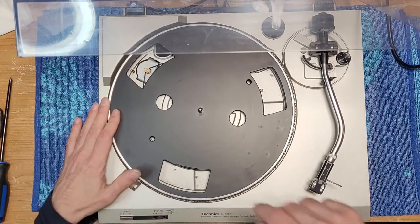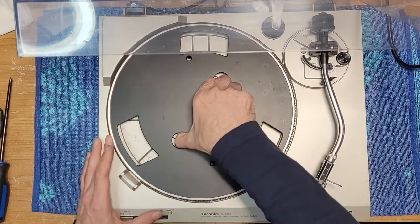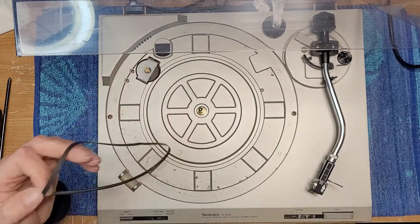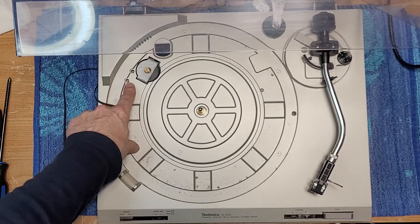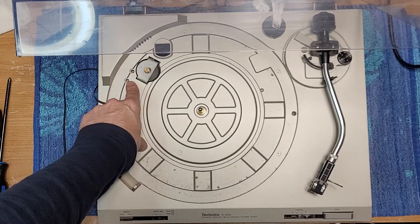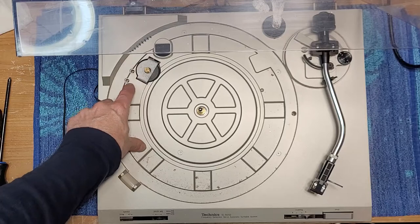We're just going to take our belt off here, which feels a little loose — yeah, it is a little loose. It looks like it's been sitting for a while. I think those are our motor control switches right there — I can see them right there. Right over to the side by the motor are the two motor control potentiometers. So you can access them from the top.